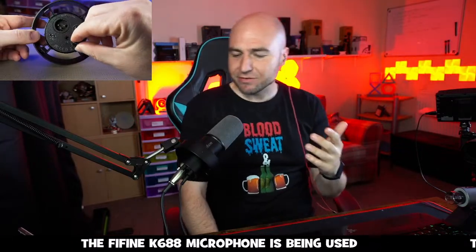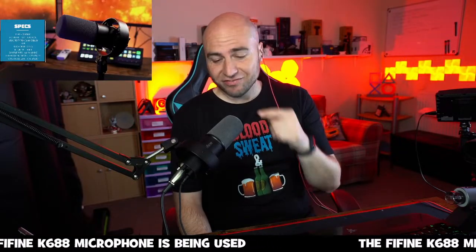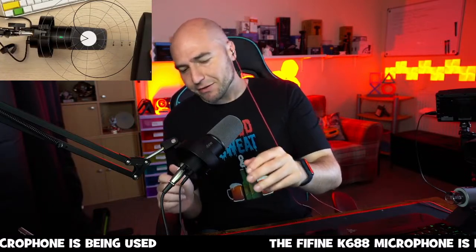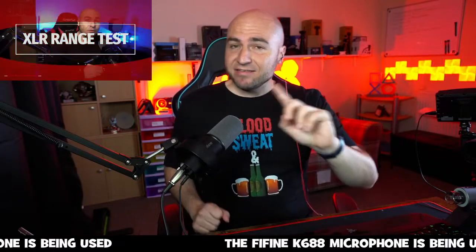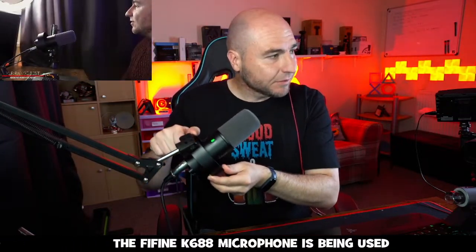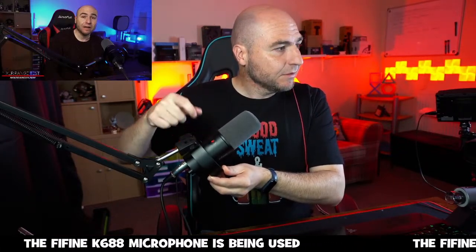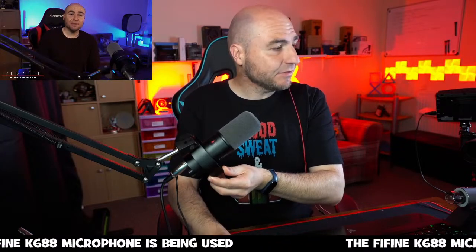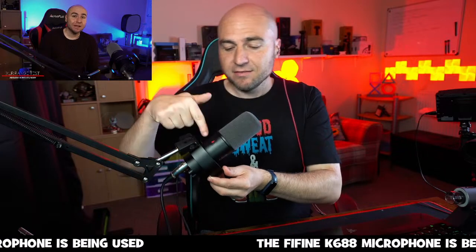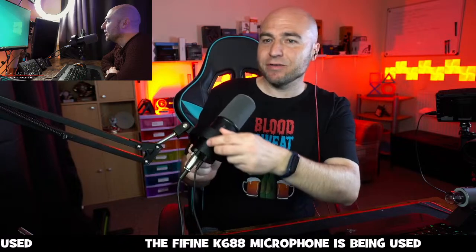It feels very nice and soft — very weird thing to say, but trust me, if you got one of these, drop me a message and just tell me how nice that foam filter feels. As this is running through XLR, we do get a mute button — this green button here. If I mute that, you'll notice I can still chat and you can still hear me. That's because it's running through my GoXLR Mini, so that mute button will only work through the USB connection.